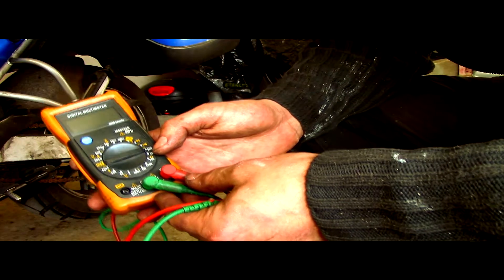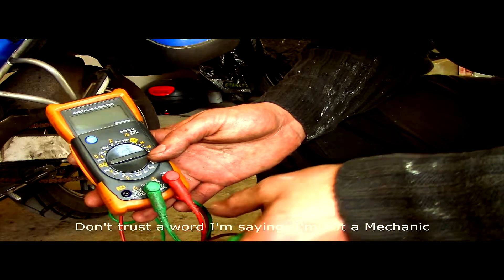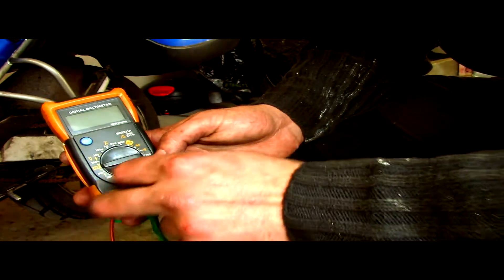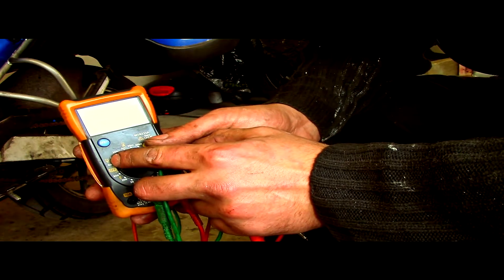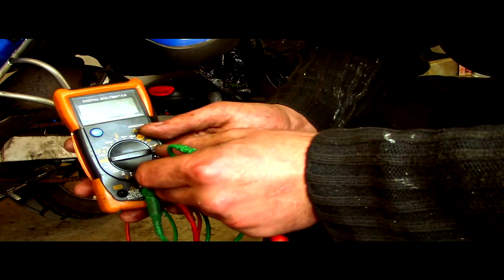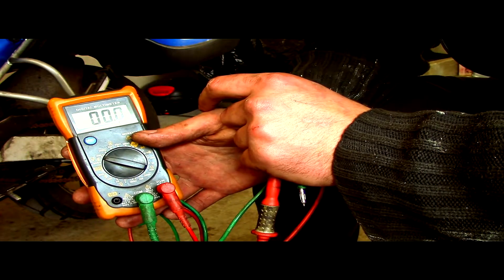With our meter, we need to set it up so we can run the test with alternating current. So with the probes in the same holes as before, we've got one in common and one in the voltage — not in the amp side, in the voltage side. You need to turn the dial onto the section with a V, which is voltage, and a squiggly line above it, which is the alternating current. It's at 200, so we're looking for alternating current around there.